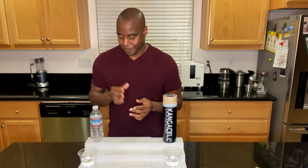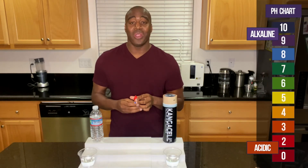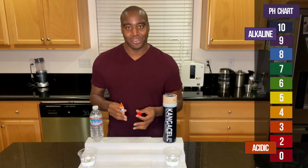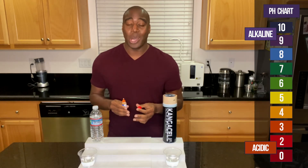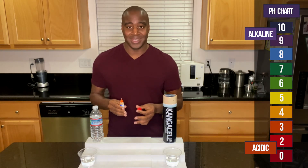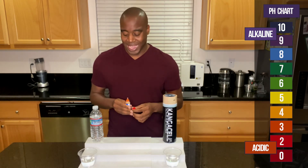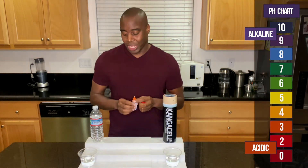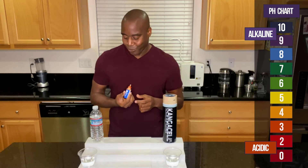If we're consuming things that are alkaline, it's going to help the blood maintain that pH so it's not taking from us, but from the things we consume. Now, if we see a red, an orange, or a yellow, that means this is acidic and it's actually eating those minerals and electrolytes in our body. However, if we see a blue, a purple, or a dark purple, that means it is alkaline and it's going to be good at keeping us in balance. So we're going to use these pH drops to see what color we get after we add a few drops.